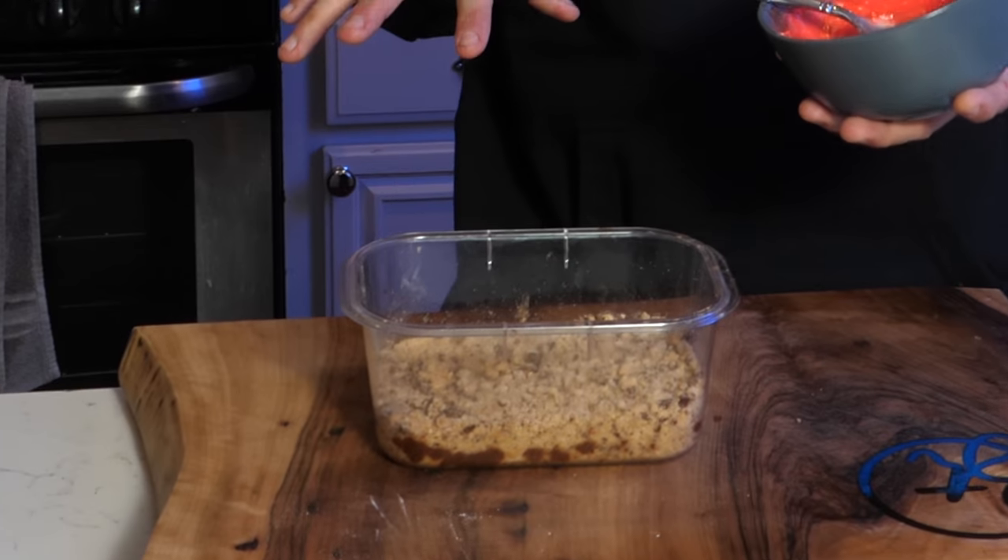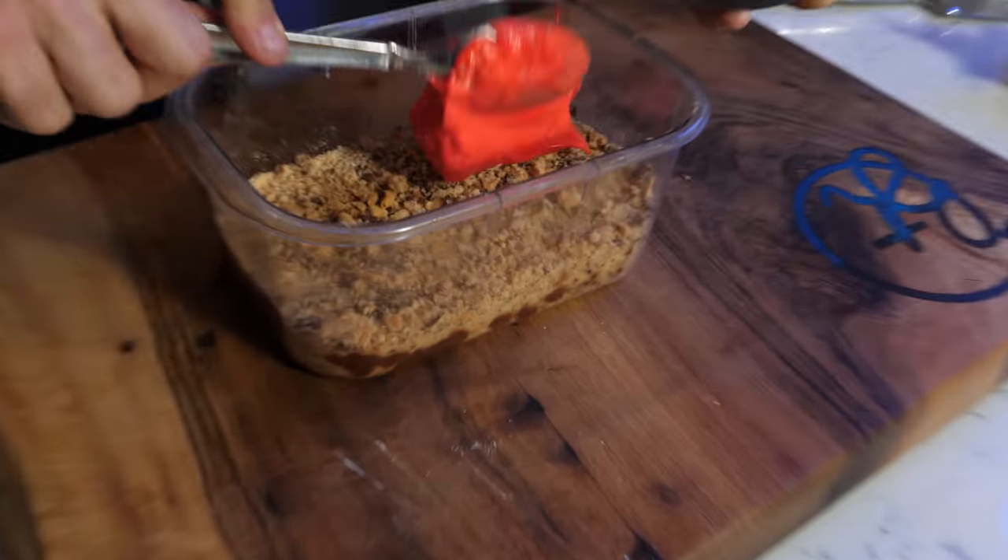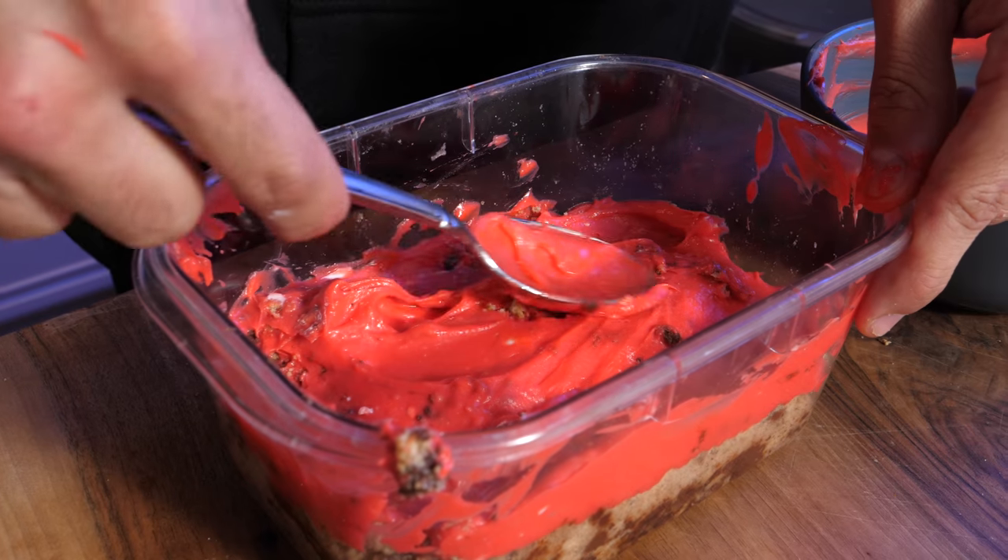Now is the time to combine our cheese to our cake — throw this on top and spread it around. At this point you should be working with something that looks like this. It probably doesn't look all that good right now, but let's throw it in the refrigerator for a little bit. Let it harden and really let this cake form, and then we'll try it.